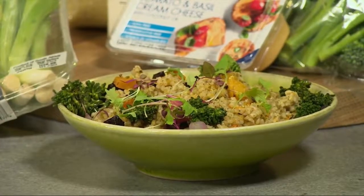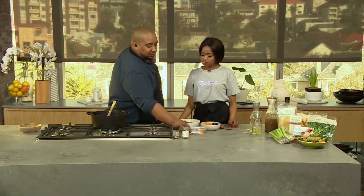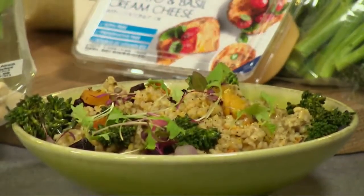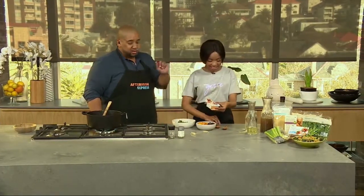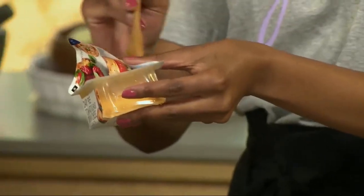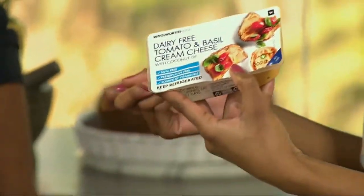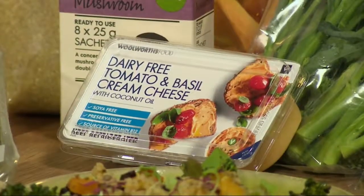Risotto normally finishes with parmesan cheese or that creaminess, but we're not doing that because we're keeping it plant based. We have a dairy-free tomato and basil cream cheese — you stir that through. It's so creamy and it's made out of coconut oil. I'm having this on my crackers, on my toast, literally in everything. It's creamy, soft, light, but still packs that flavour punch.